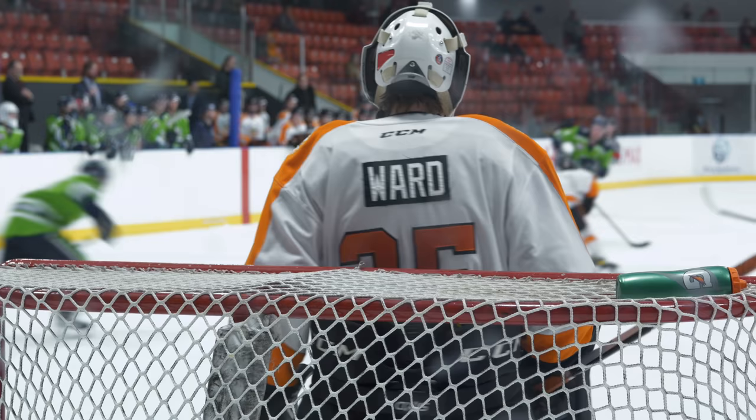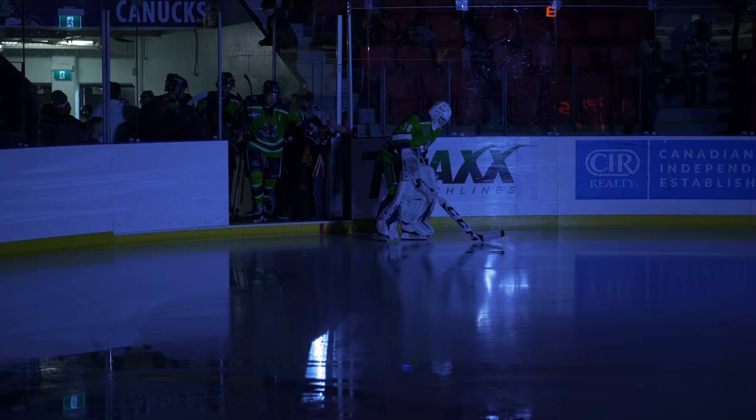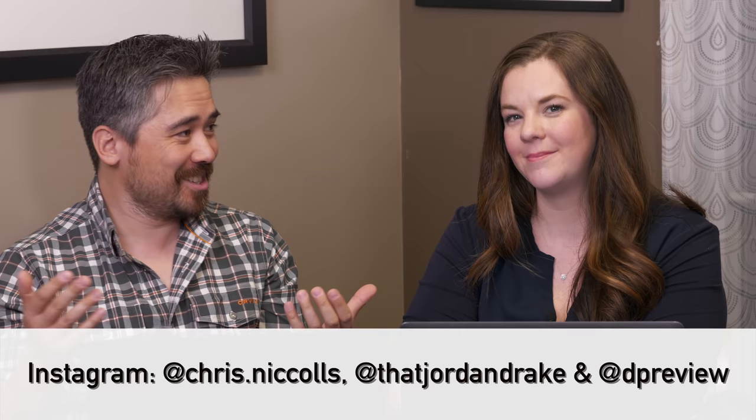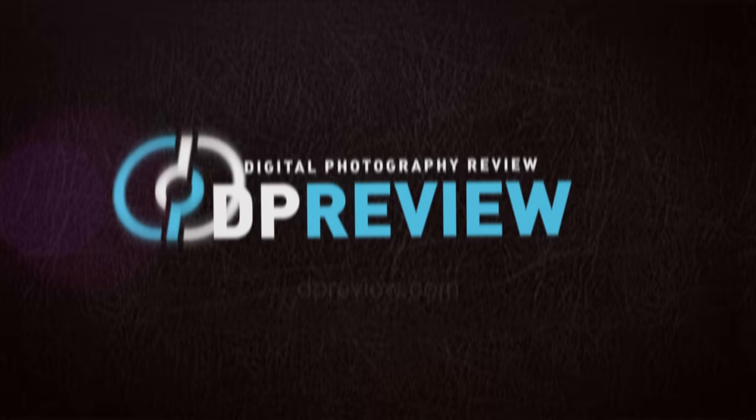Thank you so much for helping us out with this video, Evelyn. A huge thanks to the Ken Bracco Arena at the Max Bell Center, the Calgary Connects Junior A team, and their team photographer Dave Watling for the great access. Please check out the Camera Store TV's channel — lots of great videos there. Richard also has his article at dpreview.com where he compares the OM-1 against the Nikon Z9 with rugby. Check out our sample galleries from the hockey game, plexiglass included. Please click the subscribe button — we really appreciate it. Thank you for joining us. We'll see you again for another episode of DPReview TV.